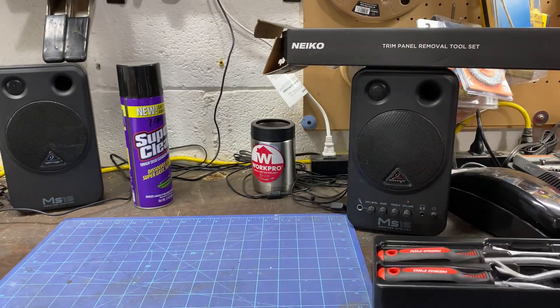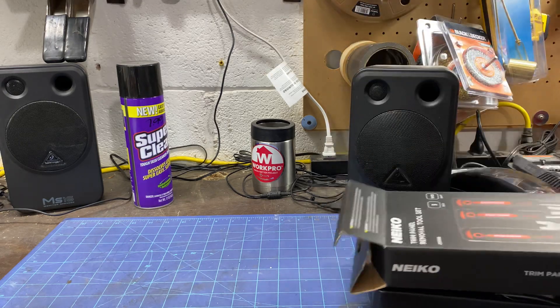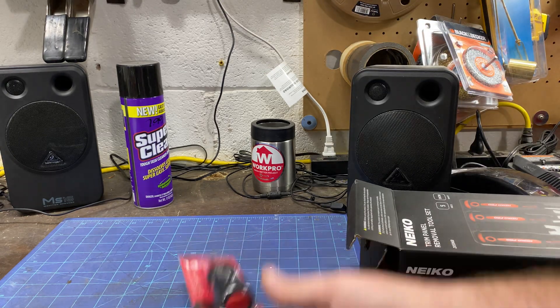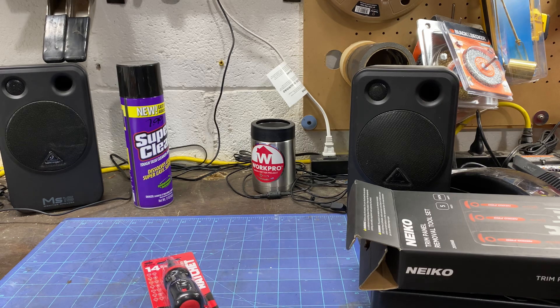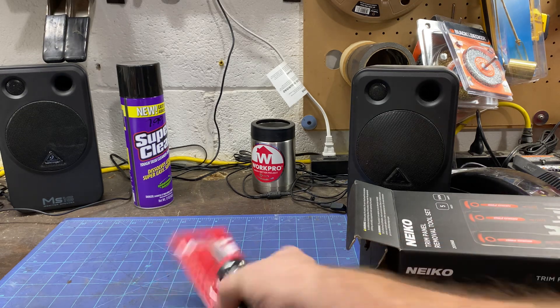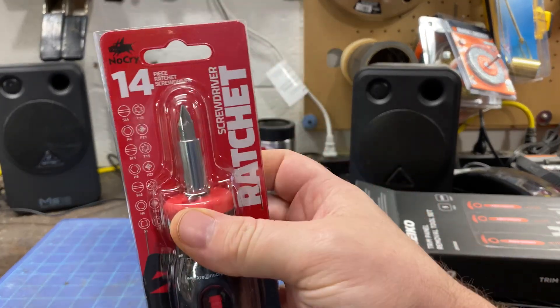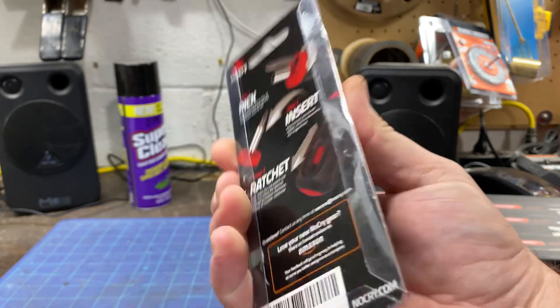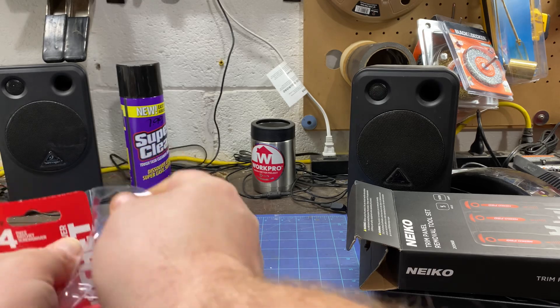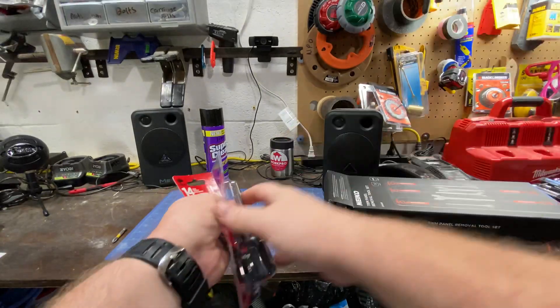The next thing up — I love these Amazon tools, man. I see a bunch of No Cry stuff, so I don't need a stubby ratcheting screwdriver, but it is No Cry brand. Let's tear it open real quick.